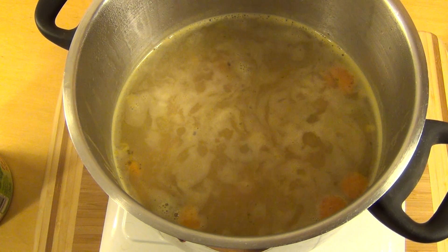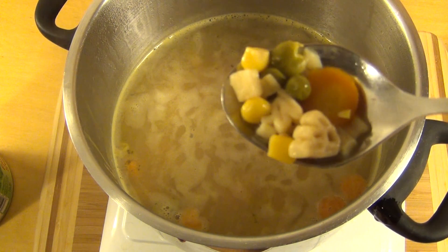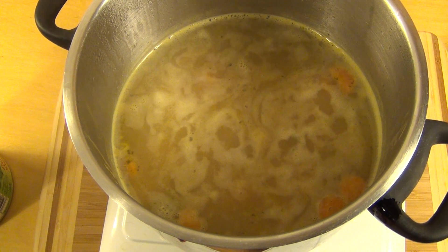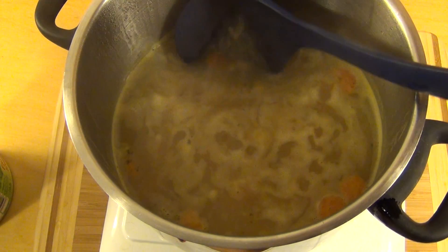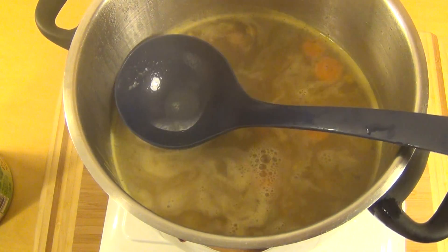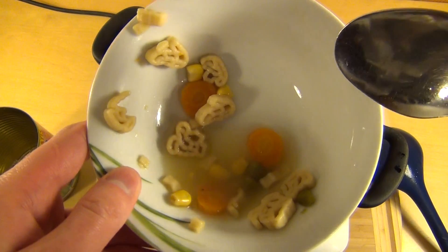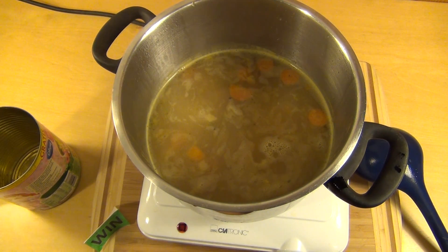I think this is vegetarian. Some corn, some peas and carrots — actually not bad. I just like it. It is a little bit — there's really a lot of water. But they said soup on the packaging, so what do I do? I mean, this here was really kind of tasty.